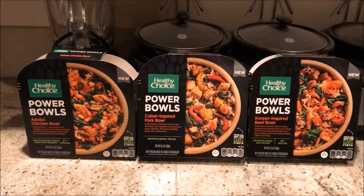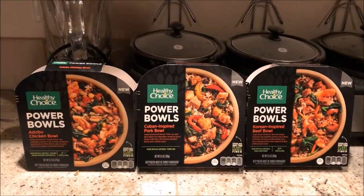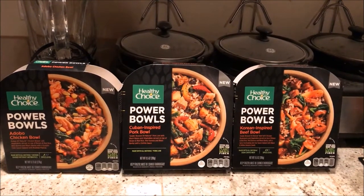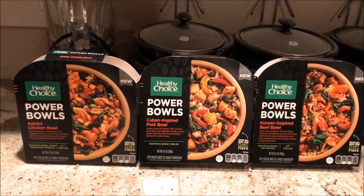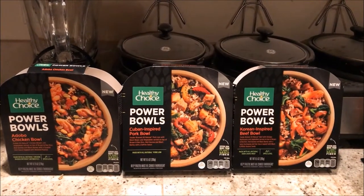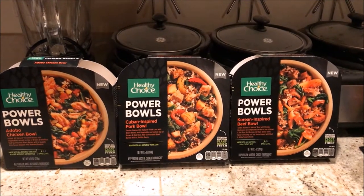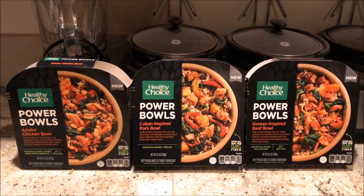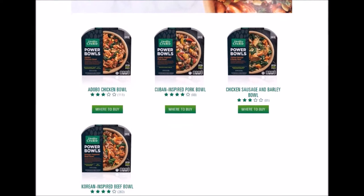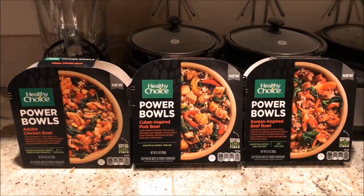So now that I've tried all 3 bowls, it's time to give it a score guys. I actually put these in order from least to most favorite. The least favorite — it's no joke guys, it is still very good, so forgive my choice of adjectives. The double chicken bowl I'm going to hook up with an 80%. For the Cuban-inspired pork bowl — a step above — I'm hooking it up with 86%. But for the Korean-inspired beef bowl, highly recommended: 90%, considering it's frozen food. And I just remember that there's also a chicken sausage and barley bowl that I've tried, but they didn't have it at the Fred Meyer's that I went to. That's also tasty, and I think that's going to fit in between the adobo chicken bowl and the Cuban-inspired pork bowl.